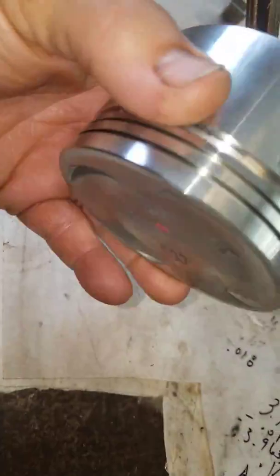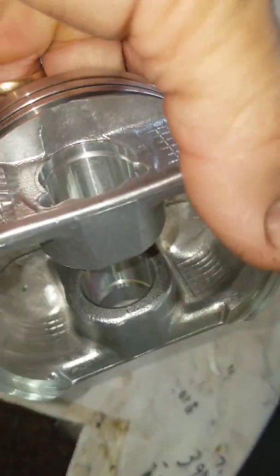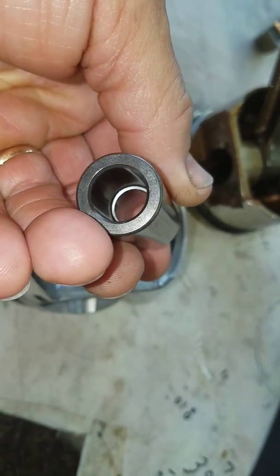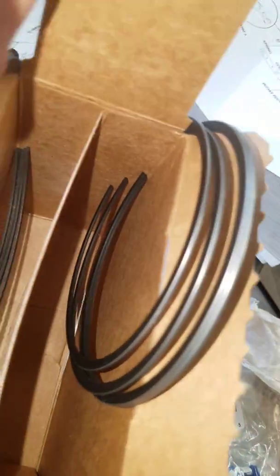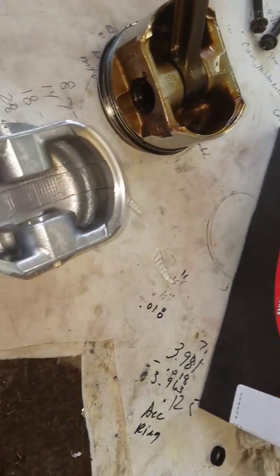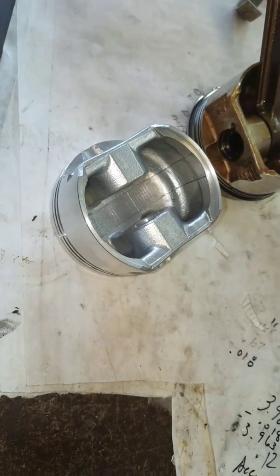I wanted to show these pistons I got from Engine Tech — they look pretty good. It comes with a new wrist pin, all of it looks really nice. These are the ring set that comes with it — got some pre-lapped rings and oil control rings. The box says made in USA, and I've used Engine Tech for lots of engine builds. It's good enough — it'll work, it'll be just fine.